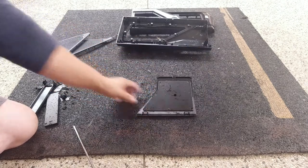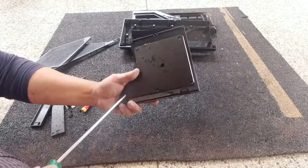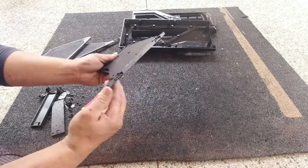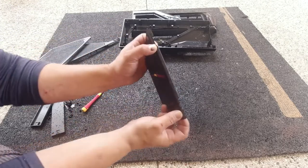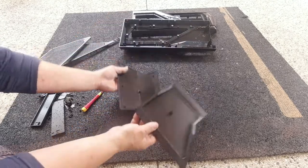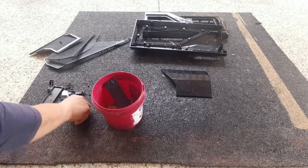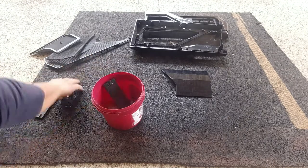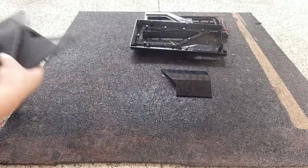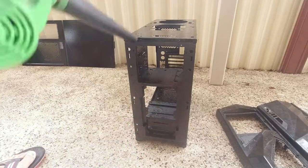The front cover — we need to disassemble this as well. It's just a few screws. It should just come apart actually, so we'll separate it here. There we go. Just keep everything together. These are the things that we don't need to spray, so we'll put that aside.